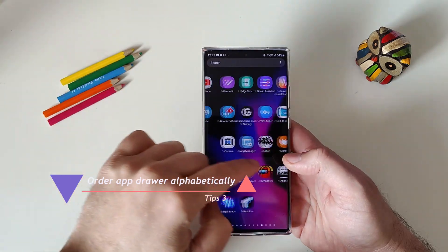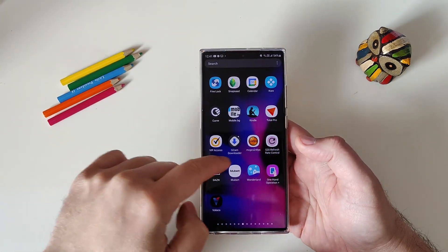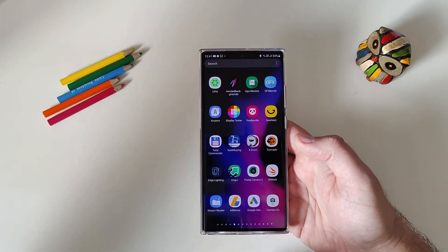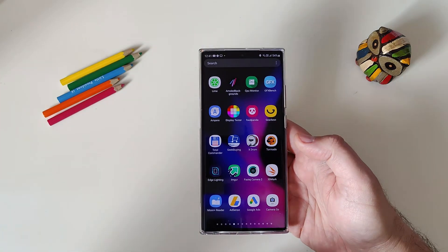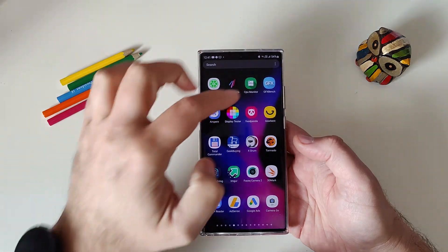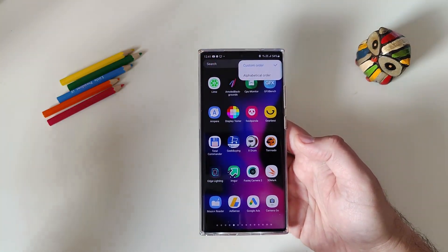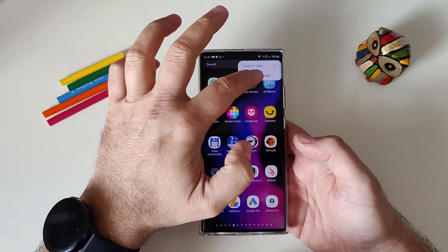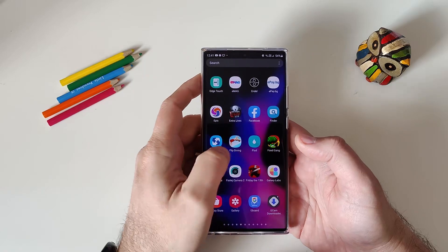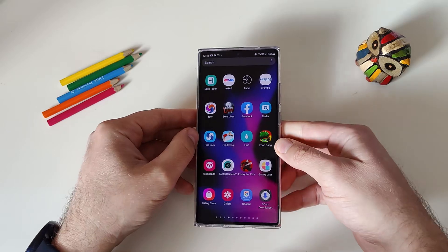Tip number three: when you open the app drawer, you may see all your applications in a custom order with no real organization. If you want to sort them alphabetically, just hit the three dots, click Sort, and select Alphabetical Order. Now you'll see all your applications starting with A, then B, then C — order is restored.